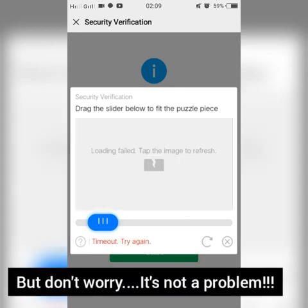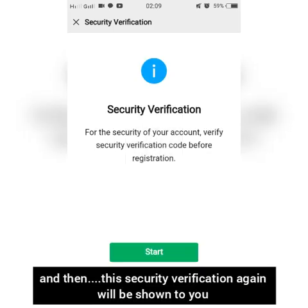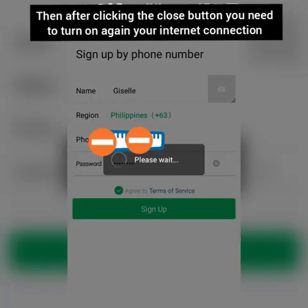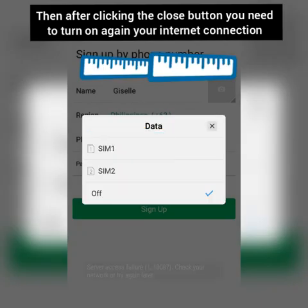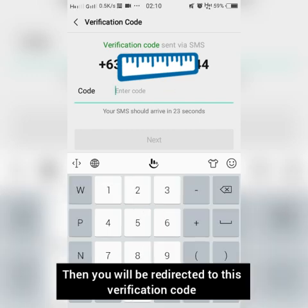After turning off your internet connection, an error image will be shown to you — but don't worry. Just click refresh, and then the security verification will be shown again. Click start again, and after that click the close button. Then turn your internet connection back on.